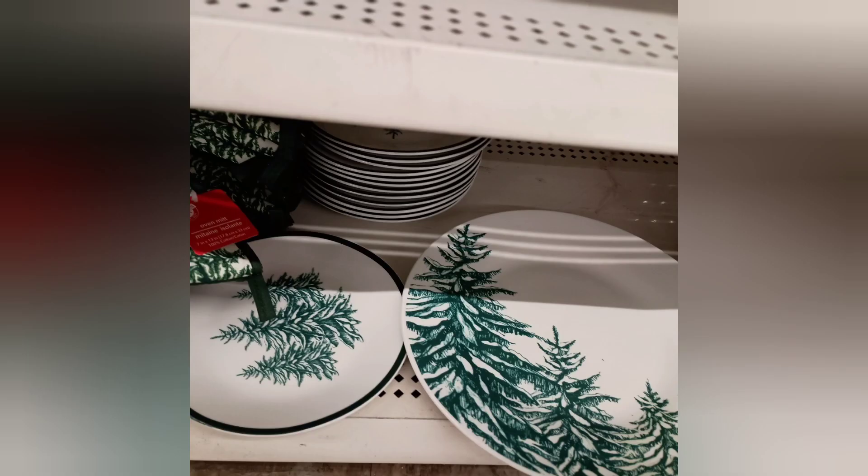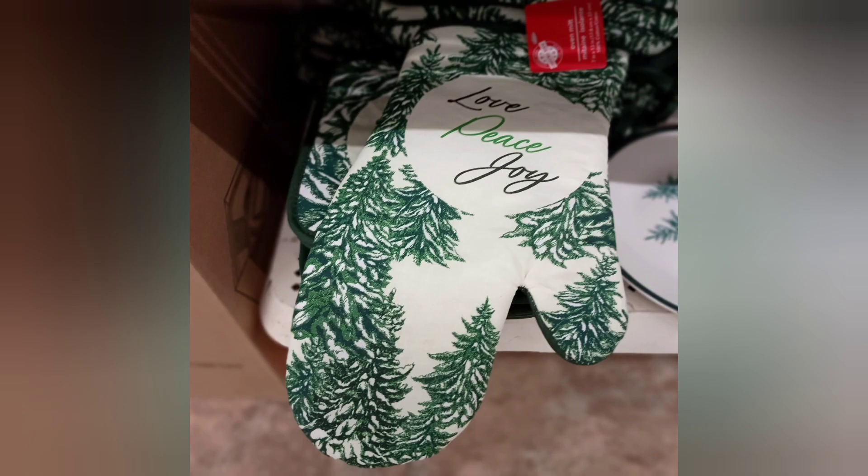But what I really like the most was this small plate here with the black rim around it. It really makes the tree pop from the center and gives it a whole different look. The wording on this set says 'love, peace, joy.'